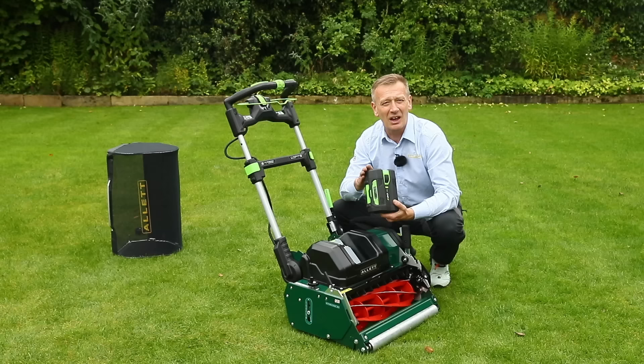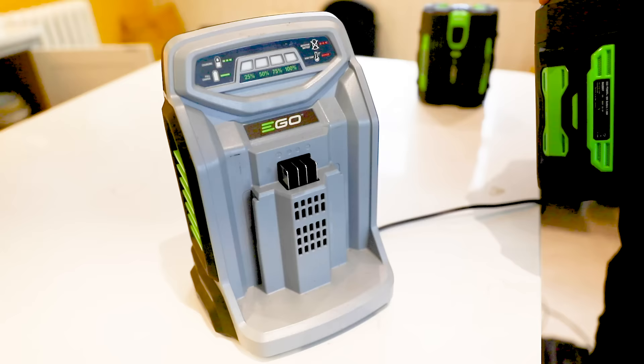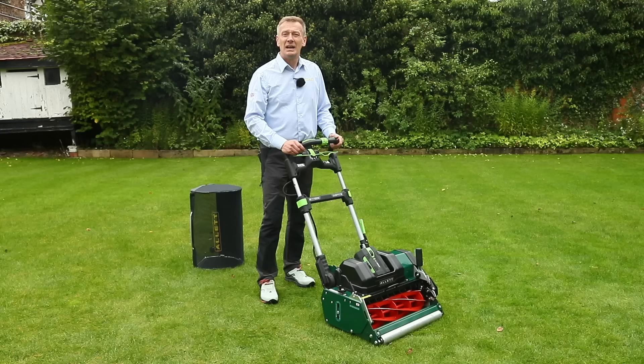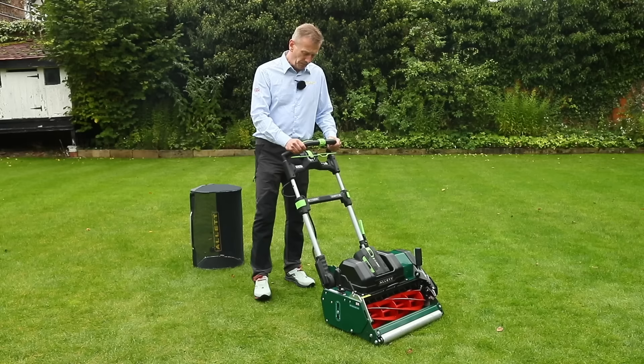For charging, a standard charger will recharge a 5 amp-hour battery in about 100 minutes. With the rapid charger, it charges in 40 to 50 minutes — pretty much the same time it takes to discharge the battery during use.